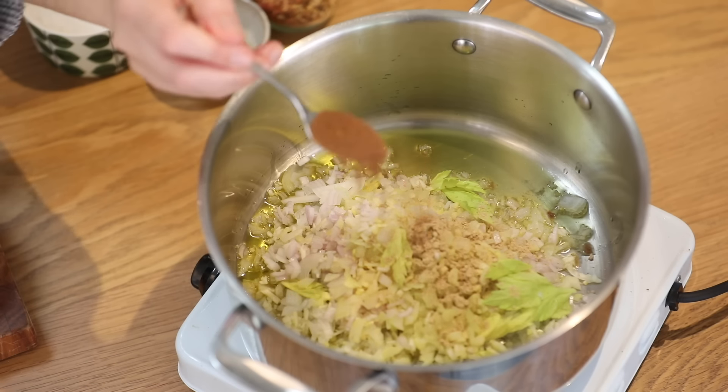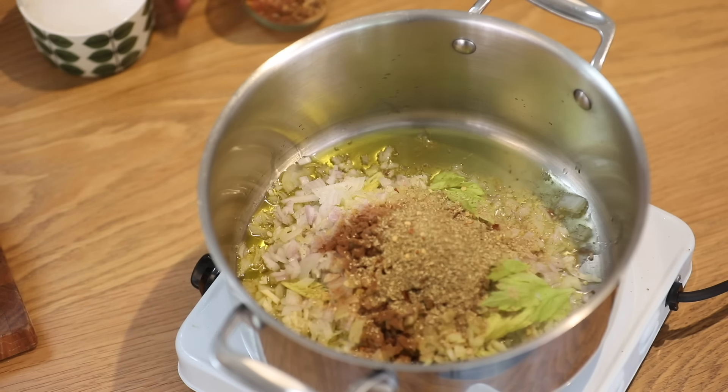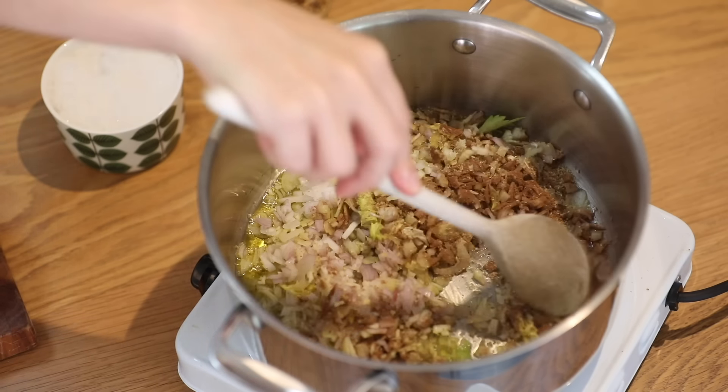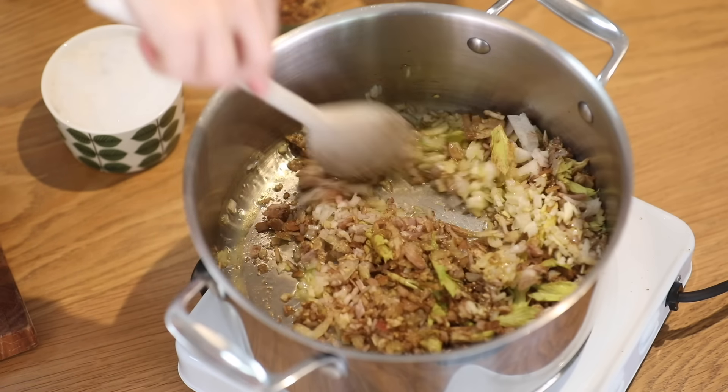Some ground ginger, ground cinnamon, and some freshly ground coriander seed, a pinch of dried chilli, and a generous pinch of salt. I'm going to fry this for about 15 minutes until it's lovely, sweet, and soft. It's going to be beautifully aromatic.